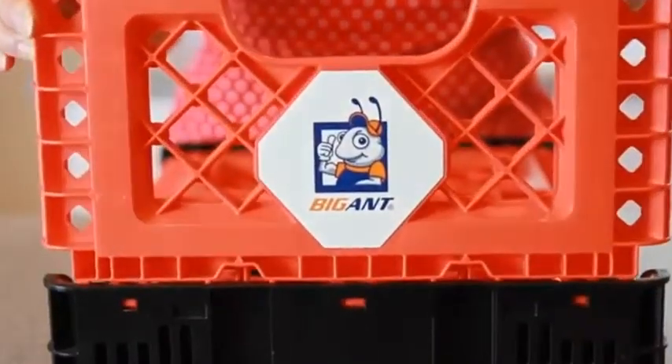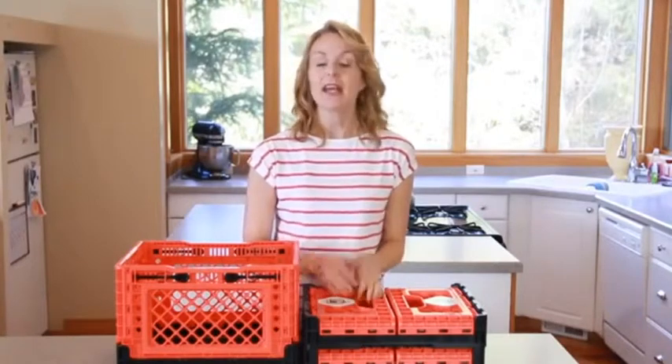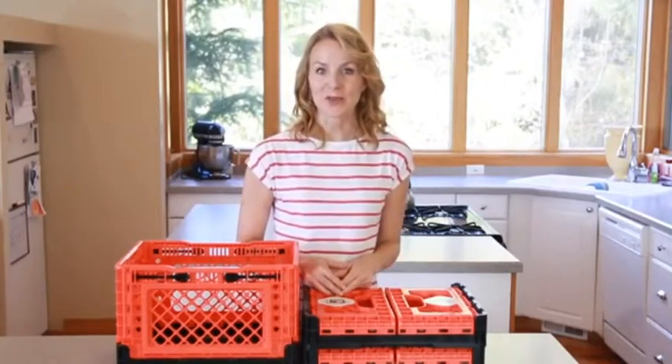Hey, and this is the Big Ant Smart Crate. Big Ant Smart Crates are the ultimate space-saving solution, combining packing, transport, and storage into one reusable, collapsible container.